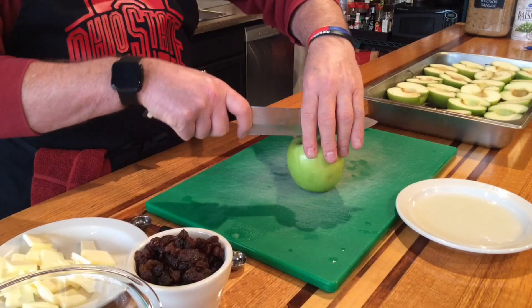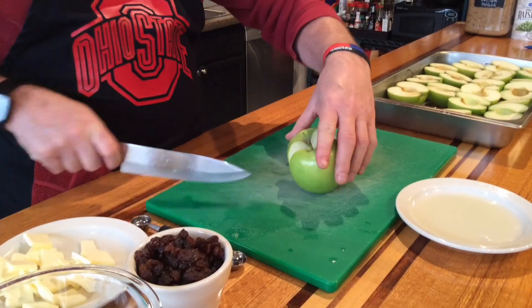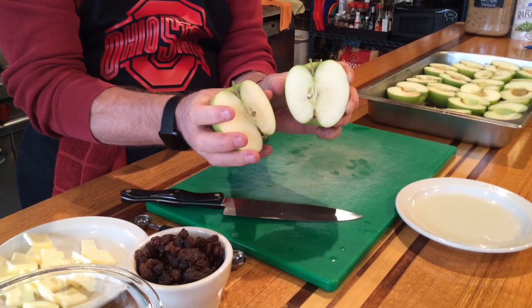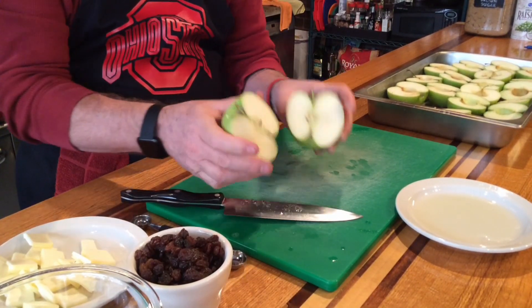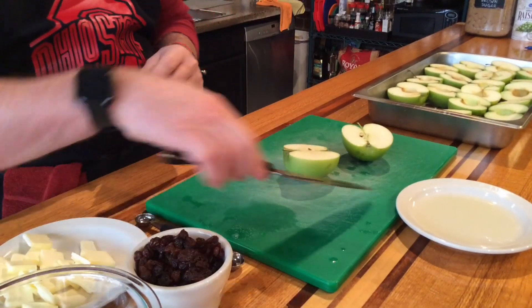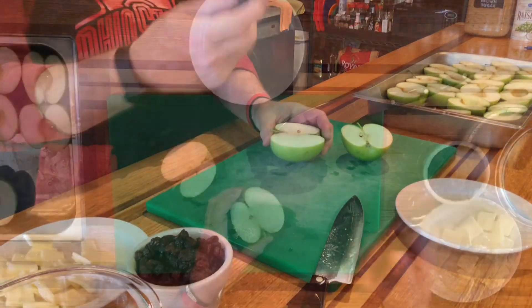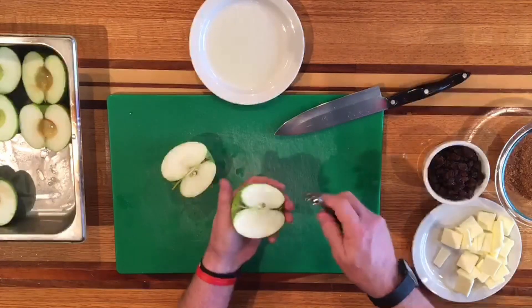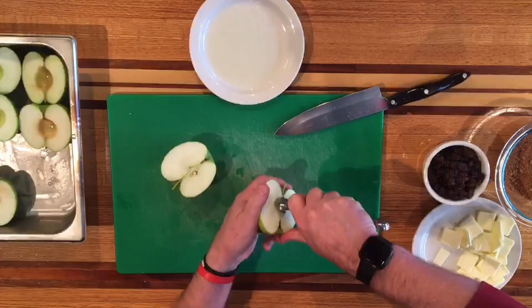We're just going to half the apple, and if you're really good, grasshopper, you'll cut the stem in half. So we've got it cut in half. We're just using a melon baller — you can use a tablespoon — and we want to go ahead and core the apple. Let's get all the seeds out of there.